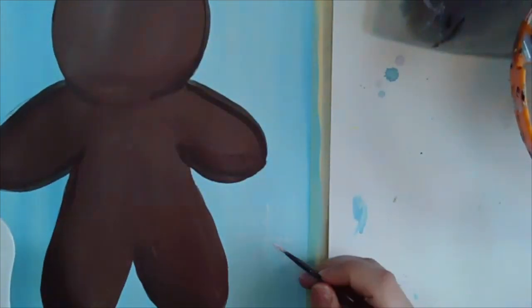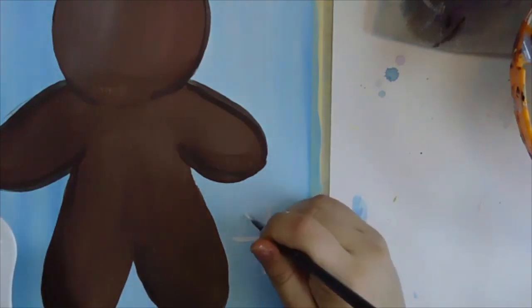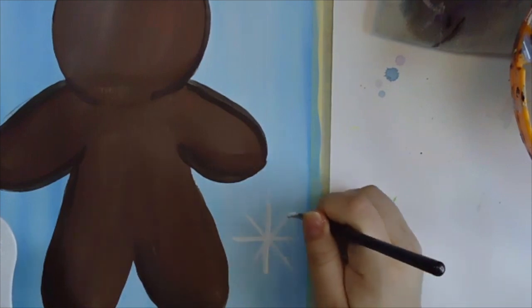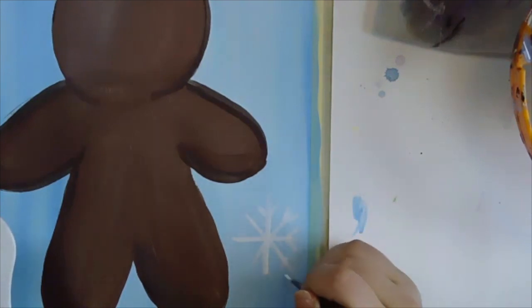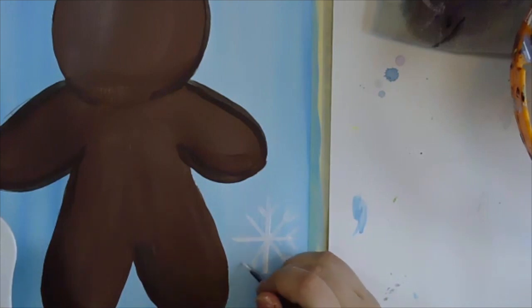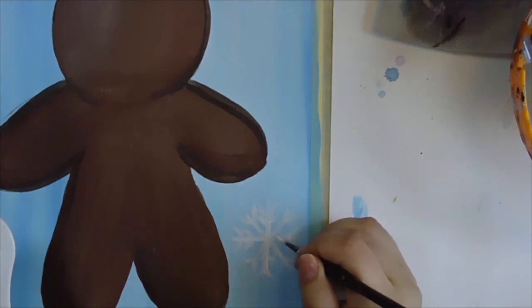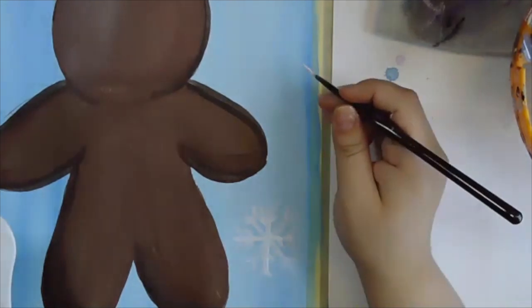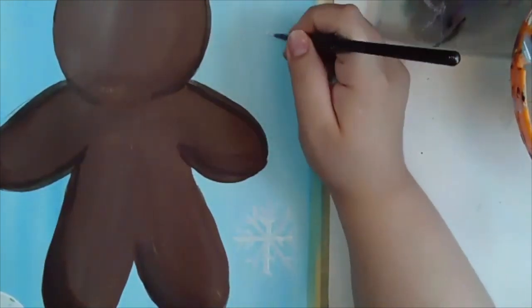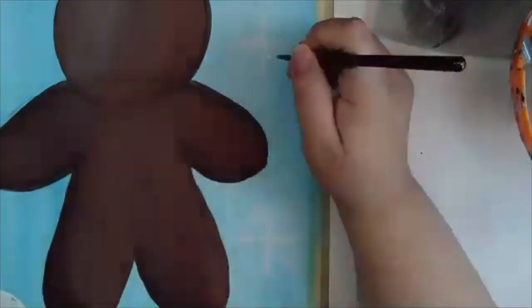Right here towards the bottom, we're doing lines on all corners. And if you want to make some lines in between, you can. I'm going to try to make another one right up here. You can go around and make as many of these as you want.